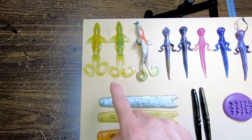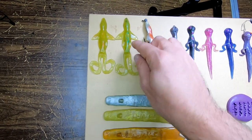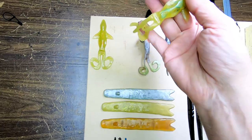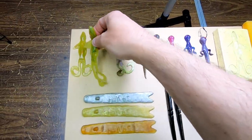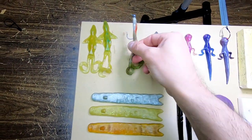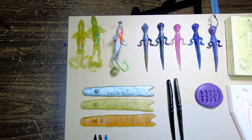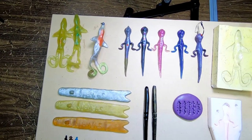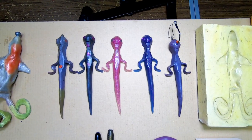This one right here is the Heen's Weasel. You could rig it all different ways — jig heads, worm hooks, whatever you want.